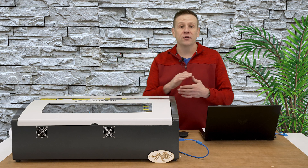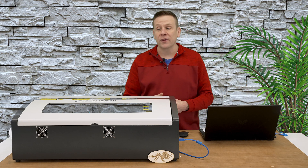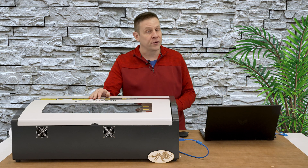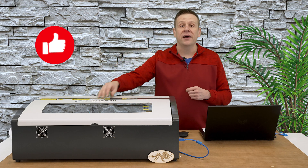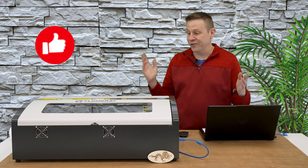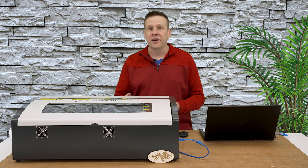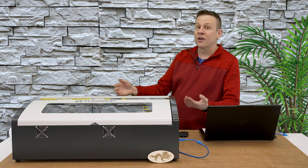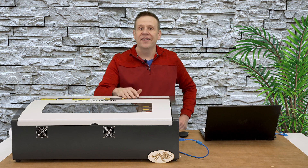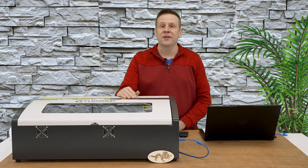That was a lot of fun creating that project in the Meerkat software and then seeing the K40 laser machine in action. Join me in future videos where I'll be doing some acrylic projects and some glass engraving using the K40 machine. Don't forget to show this video some love by giving it a like or subscribing to the laser channel — it's a great way to help the channel grow and connect video content like this with other great viewers. Until we meet again in the next video: learn, create, and share.